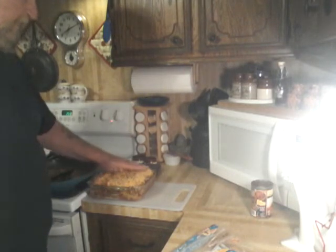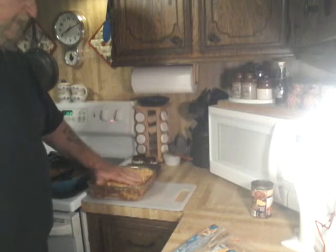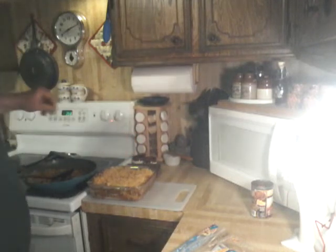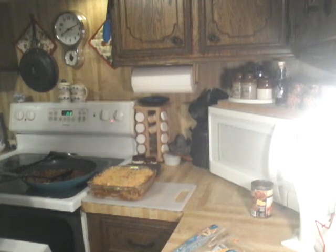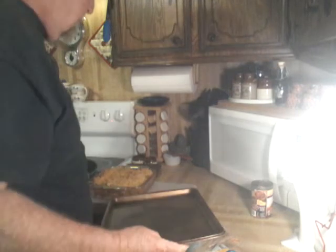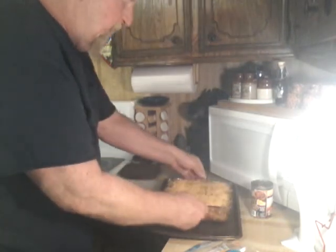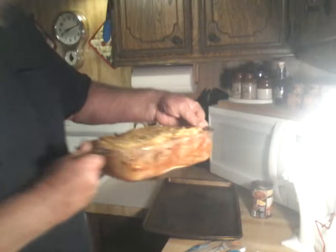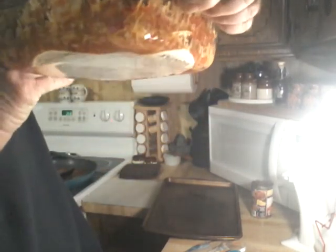I've got the oven preheated to 350. I'm gonna stick this in there for 20, 30 minutes — something like that. You think we need to put it on a baking sheet? Probably. Okay, just in case. All right folks, we're gonna set that on the baking sheet, then it's gonna go in there. Now if you'll look, you don't see liquids down in that pan. So I did pretty good on keeping it dry — I see very little liquid in there, and I really don't see air pockets or anything like that either.